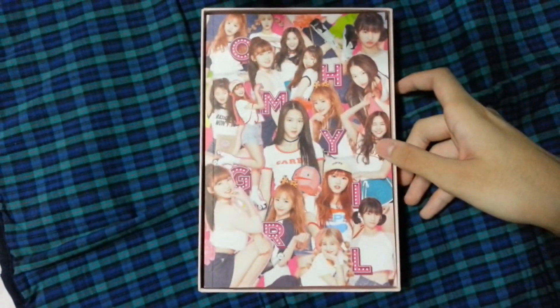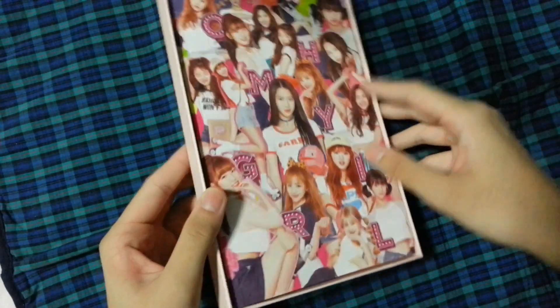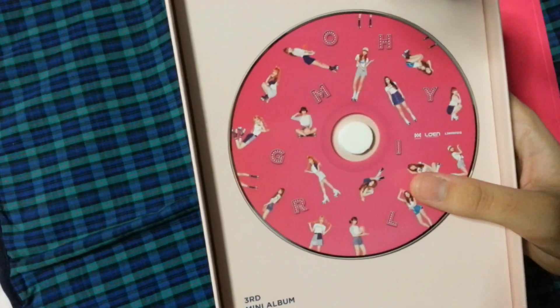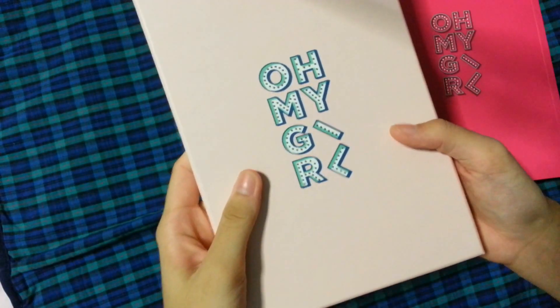I got the poster too, but because mine is rolled up I don't want to open it. But I took a sneak peek and I got the blue version, which I believe is also the first teaser photo they ever released. And you get the box with the photobook and the CD, which is just images of the girls. It just says Oh My Girl, the mini album, the tracklist, and the back just says Oh My Girl.